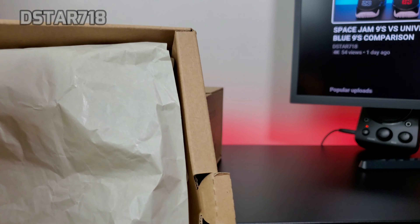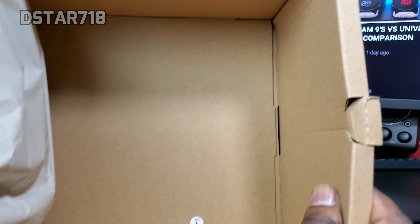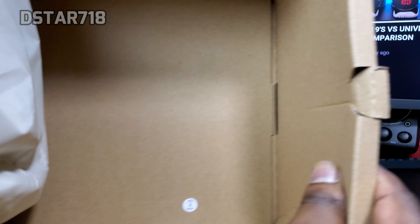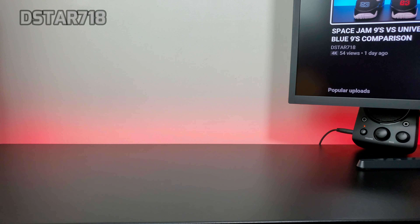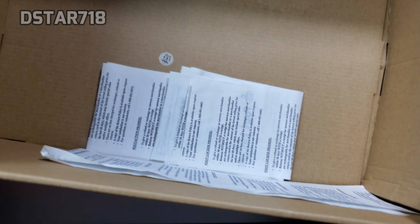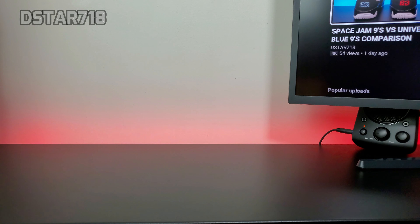So you have that regular paper in there and you do have that quality control sticker. On the 2016 pair you also have a sticker that says 'final,' and yes, I do have a bunch of tissue paper in here from the 2016 pair.